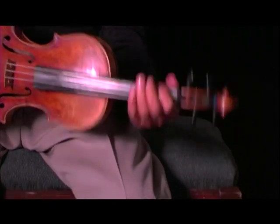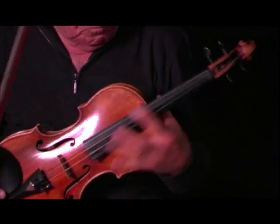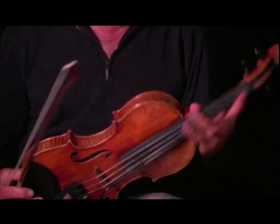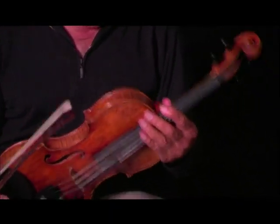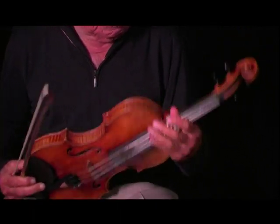Now, when I hold it here, this fingerboard is 11 inches long. But if I hold it here, it's only 5 and a half inches each way. I'm cutting it in half, so I'm much better off holding it here than here, you see.